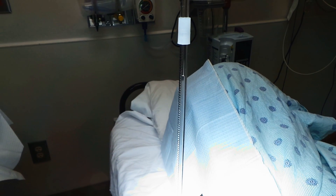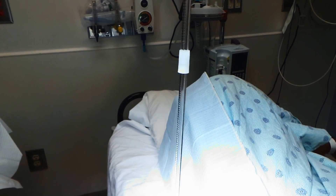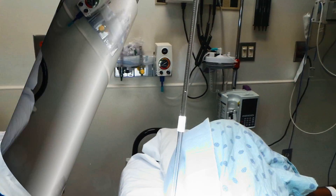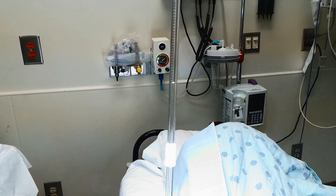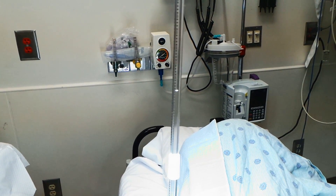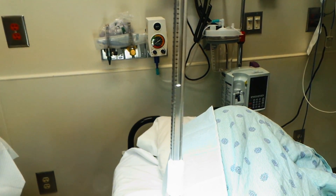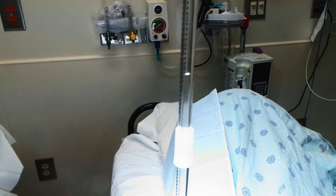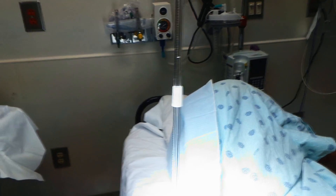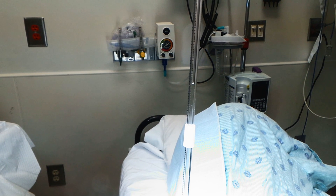The spinal tap pressure readings are coming in — 36, 42, 43. You have this leveled out right there. What's normal? We're talking about 20 or less. So it's hanging in there around 41, going back up to 42. This definitely is diagnostic — the pressure is well above the normal threshold of 20, confirming elevated intracranial pressure consistent with idiopathic intracranial hypertension.